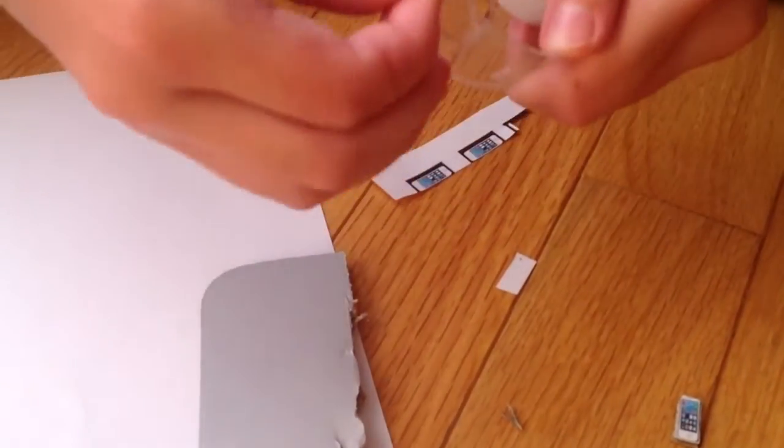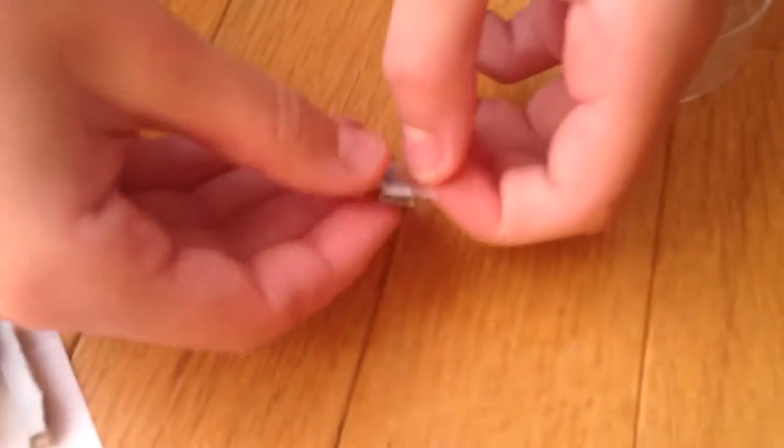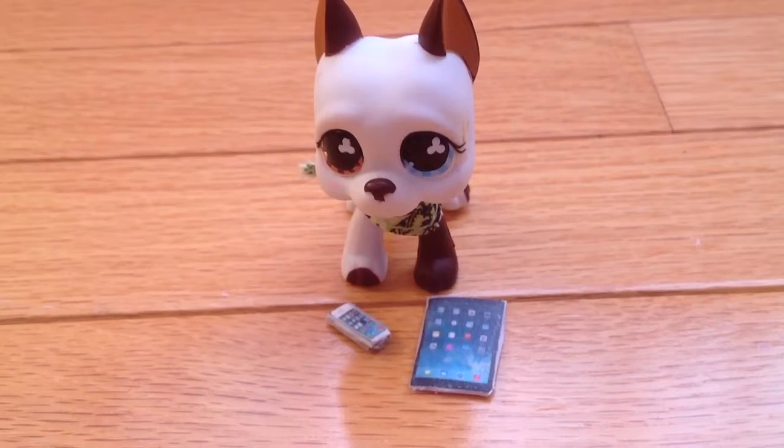Once you've printed them out, seal them with some tape for extra insurance and better looks. And you're finished! Happy crafting!